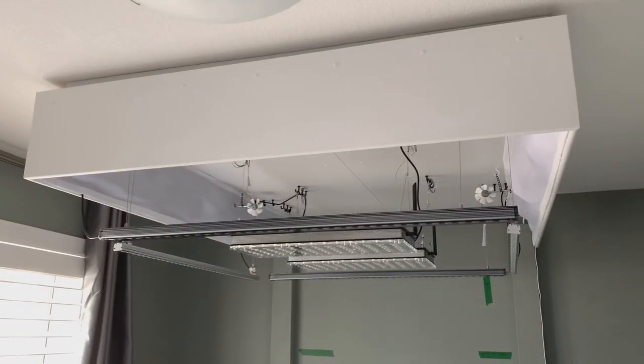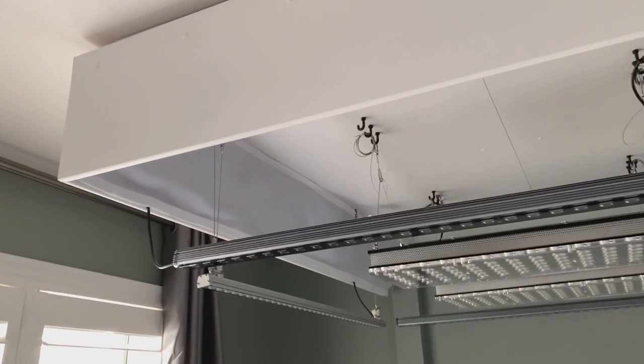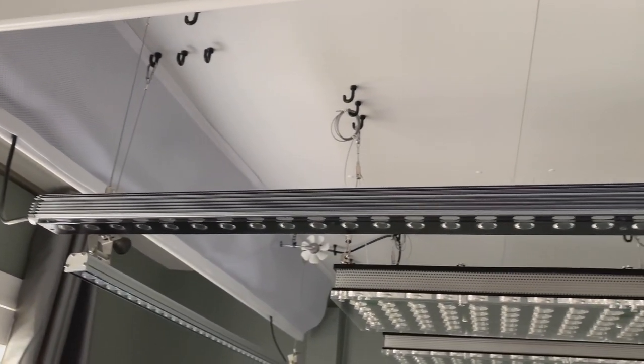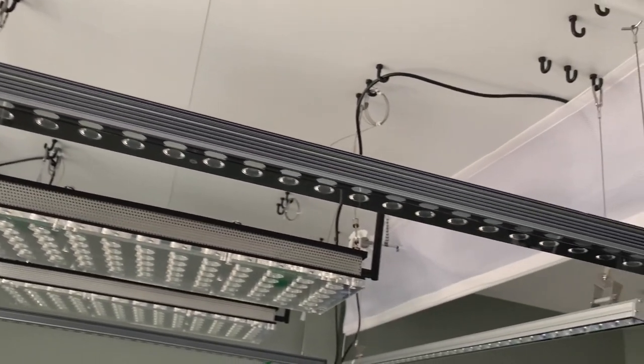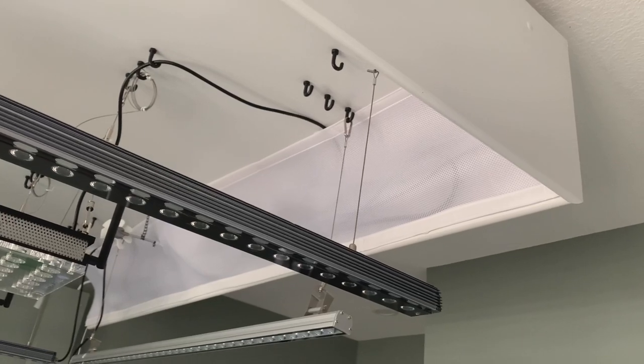I'm hoping that because these shields are made of a breathable mesh, the LED drivers and the heat they generate won't cause a problem with heat buildup up there. Time will tell. If necessary, we can always install more of those little USB fans.